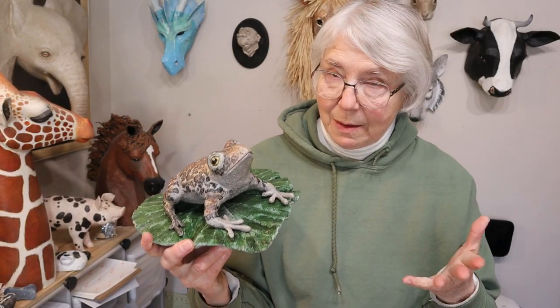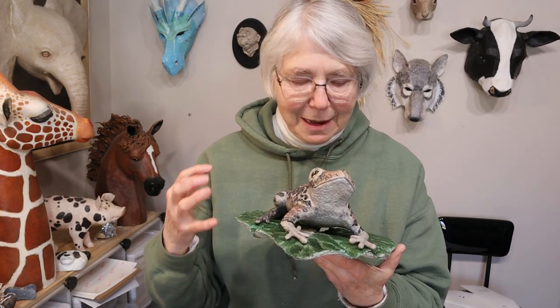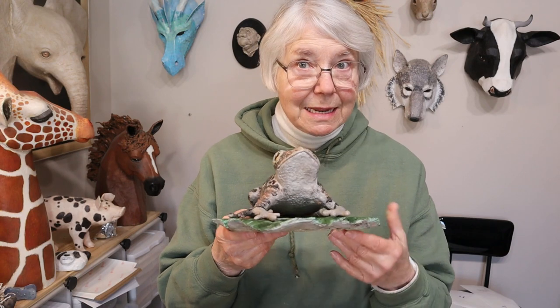That recipe was kind of my experiment to see if we could create a recipe that would let us make outside sculptures with the same easy methods that I use when I make inside sculptures. And I just went out and got my toad. It's been cold here in Minnesota. He has been sitting outside ever since I made him, under snow — at times he had like a foot of snow on top of him.